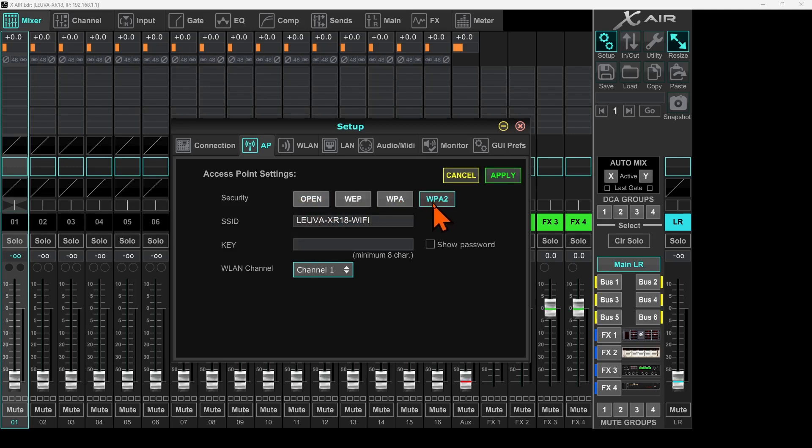Now I'll click on WPA2. A quick understanding of the different security options: open is not secured at all. WEP is better than open, WPA is better than WEP, and WPA2 is better than WPA — so WPA2 is the best choice. I'll select it and provide my password. I recommend choosing a strong password that is a combination of alphanumeric characters and some special characters. Once WPA2 is selected, the password is entered, and the SSID is updated, I'll click Apply.